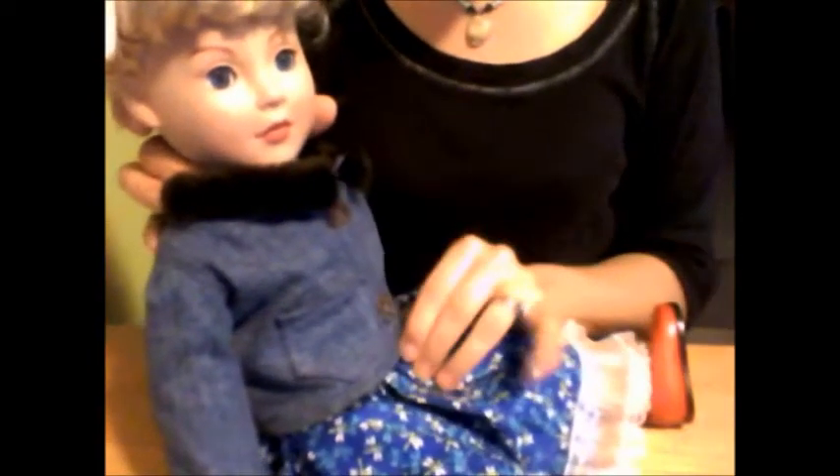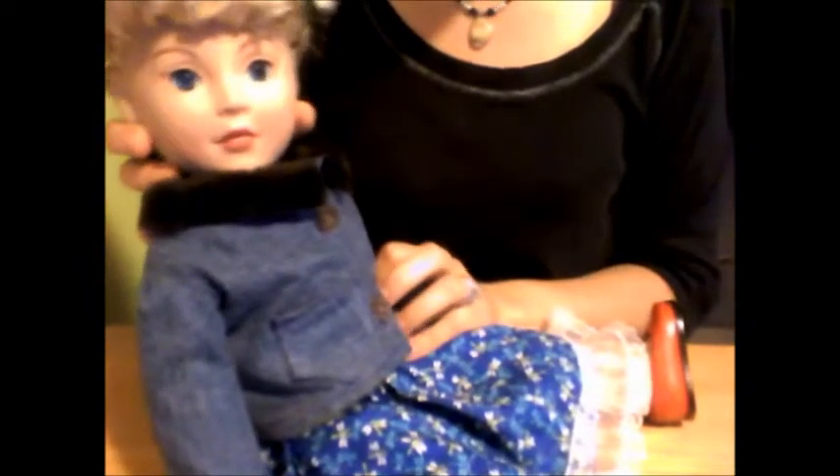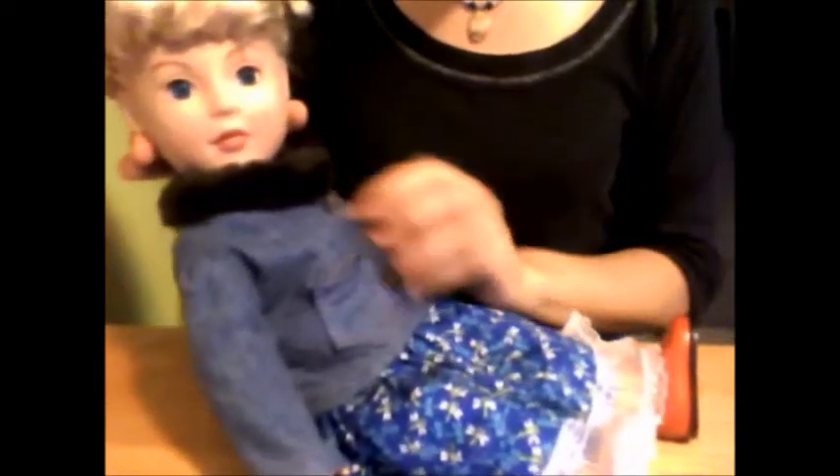Today I am going to show you how to make a cute little jean jacket for an 18-inch doll, like a Madame Alexander or an American Girl doll. It's got a cute little fur collar, a little pocket, and some buttons.